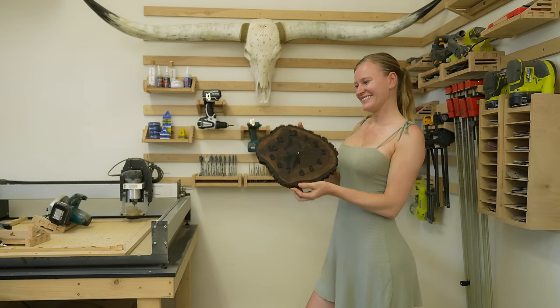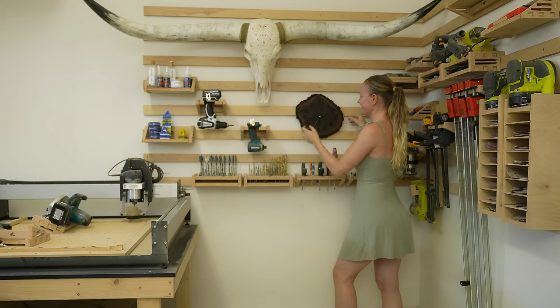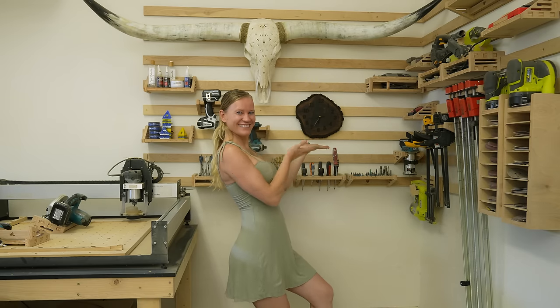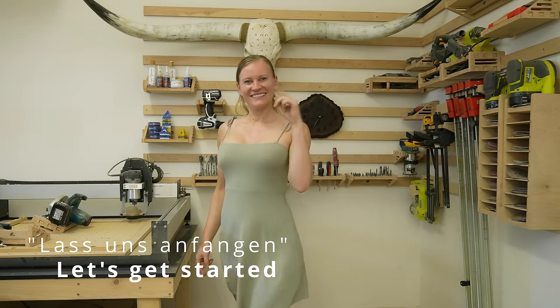I never know what time it is when I'm in my workshop and I keep missing appointments. Therefore, I made myself a clock out of a walnut live-edge cookie. It's super simple to make, so follow me and lass uns anfangen!